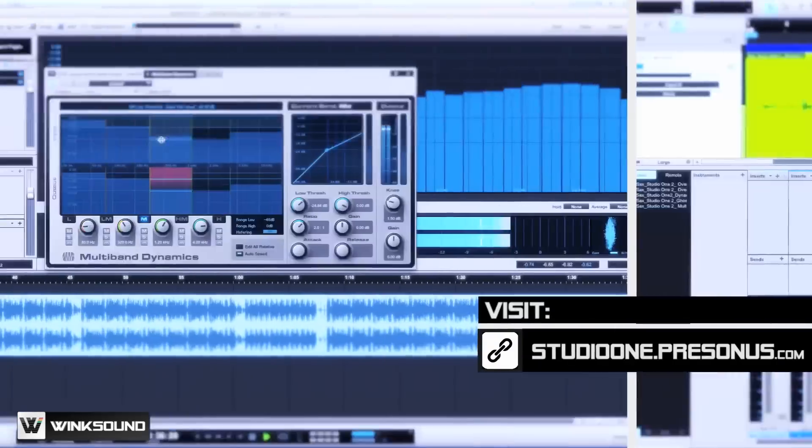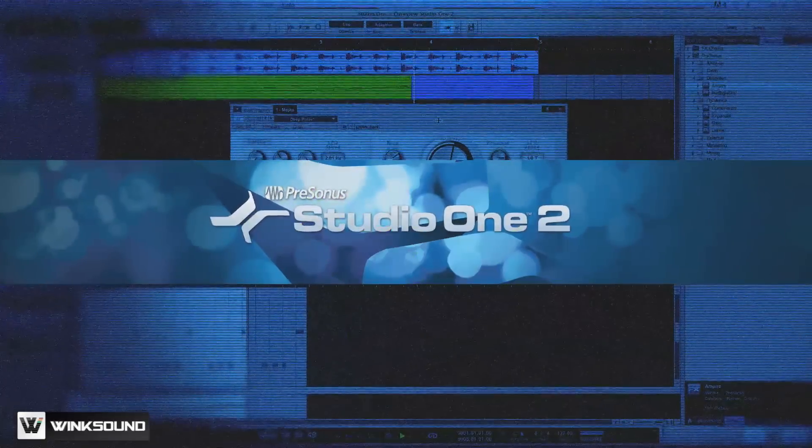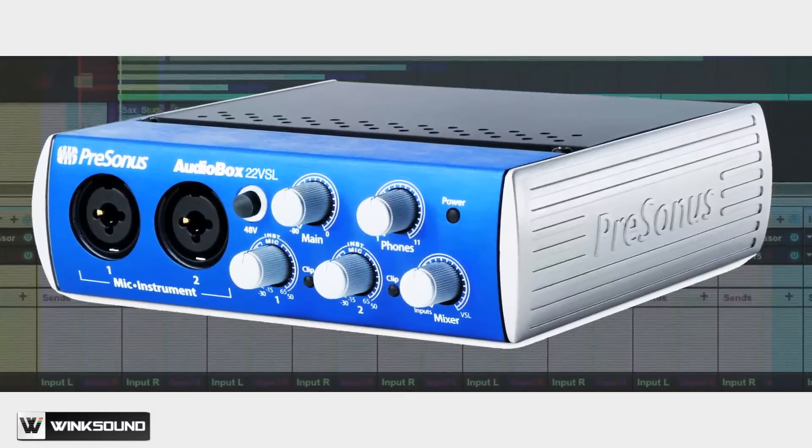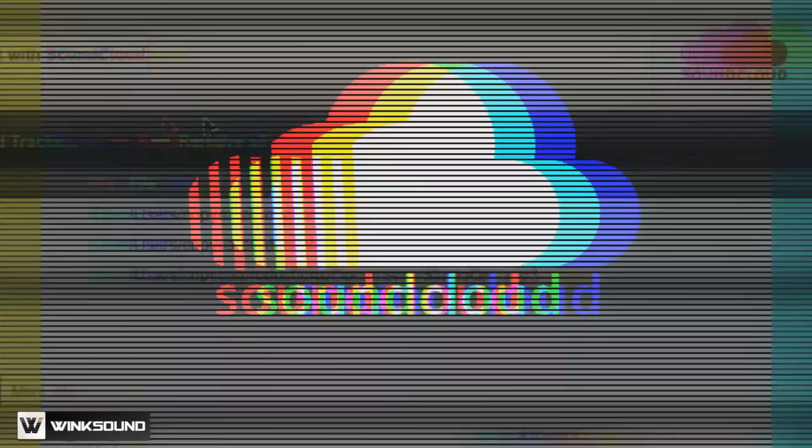This week we'll be releasing the first series of WinxSound tutorials featuring Studio One Two. We'll be giving away a copy of Studio One Two Professional, along with an AudioVox 22VSL USB audio interface, as well as a SoundCloud Pro account to get you started.